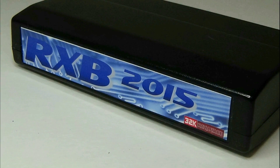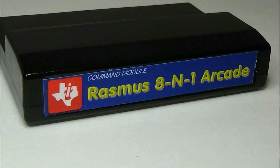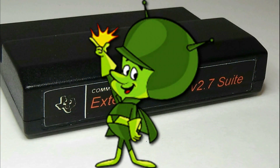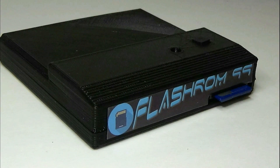With the 32K expansion, you'll be able to use cartridges like the RXB 2015, the Rasmus 8-in-1 Arcade, the Extended Basic 2.7s, and of course the Flash-Rom 99. So come and join us and have some fun!